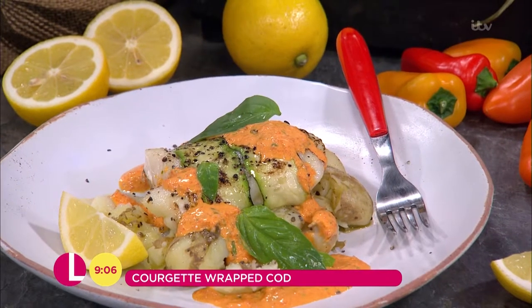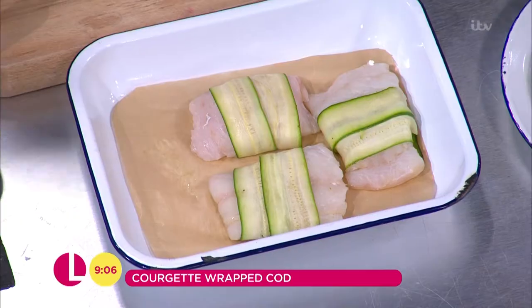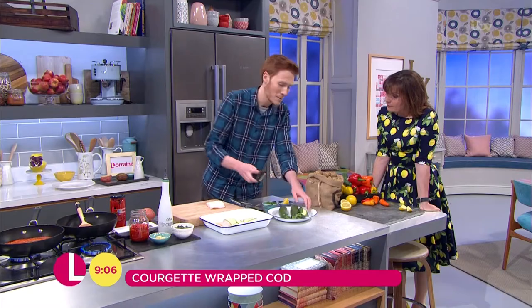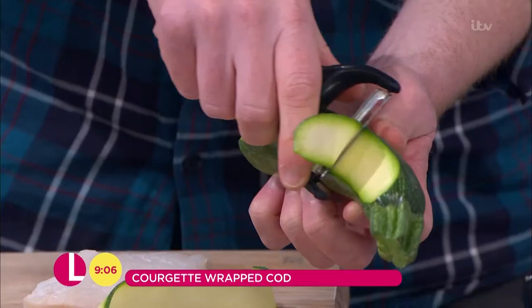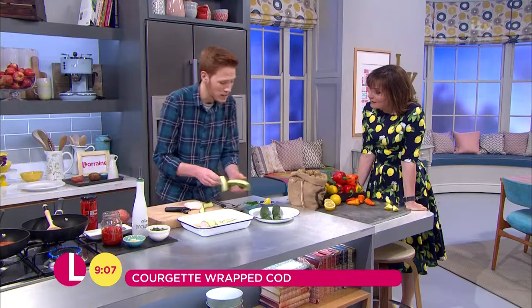Yeah, it's dead easy. So I've just got my cod here, I'm just going to lift this onto the board. I love courgette. My dad — shout out to Nigel at home — he makes loads of courgette at home. We grow a load of them, and this is just a really nice way to use them.